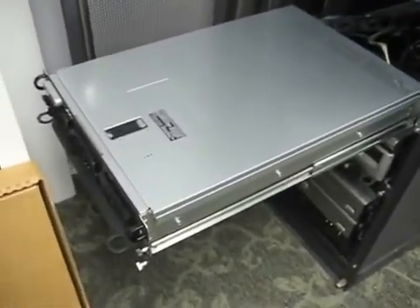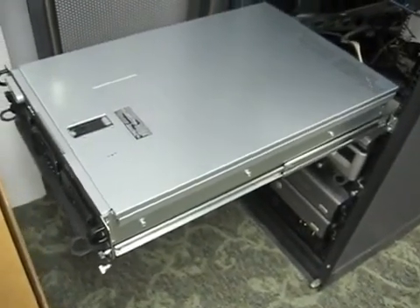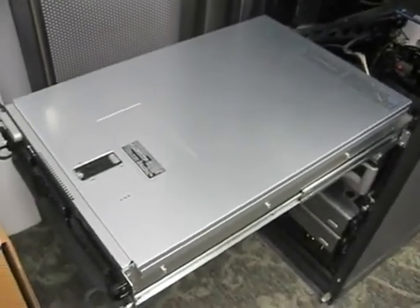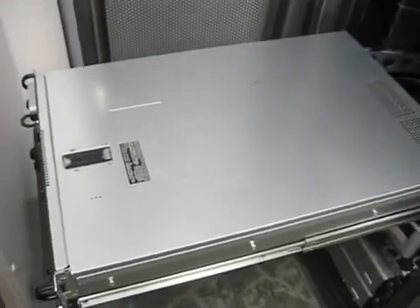There's also a button on the back that does the same thing. Here's the server — I have it slid out on a shelf. These are not the standard Dell rails. You could buy standard Dell sliding rails, but they're a little overpriced and they actually don't fit this particular rack because of the design of the back end of the rail.